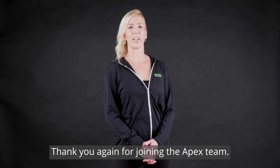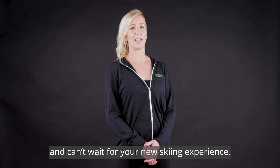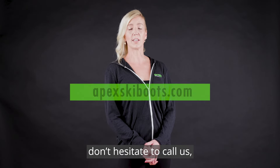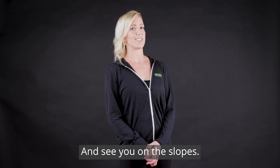Thank you again for joining the Apex team. We're excited for you and can't wait for your new skiing experience. If you have any questions, don't hesitate to call us or email us. We're here for you for the lifetime of your boots. We'll see you on the slopes.